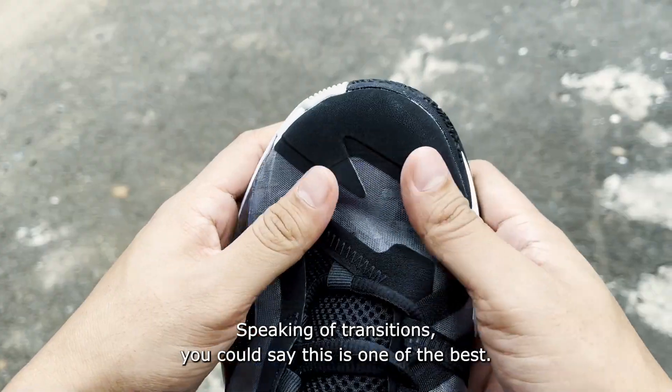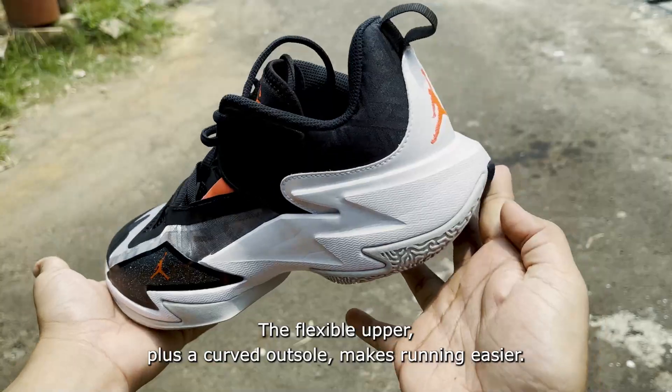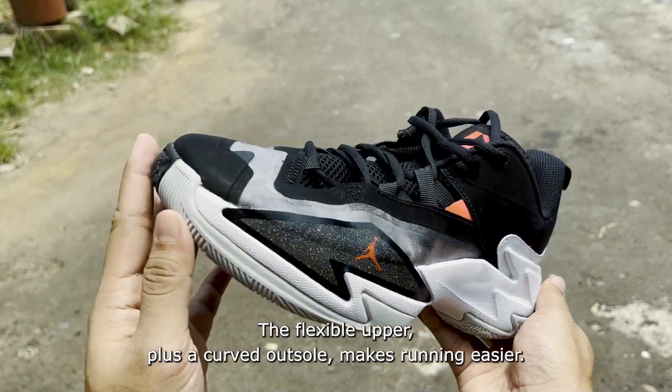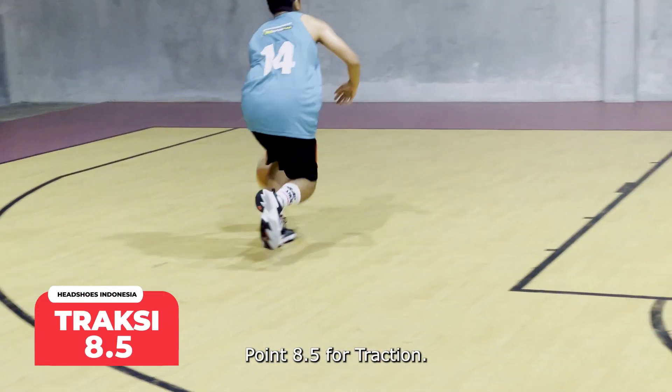Speaking of transition, this is one of the best. The flexible upper combined with a curved outsole makes running much easier. We give traction a score of 8.5.